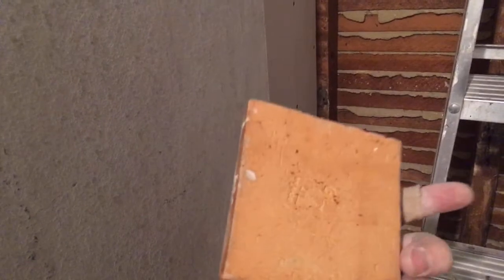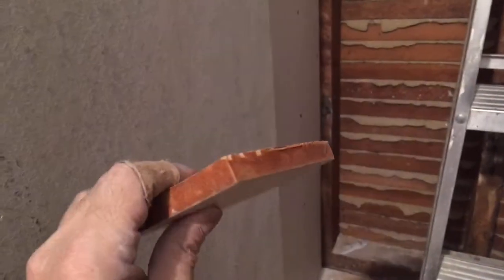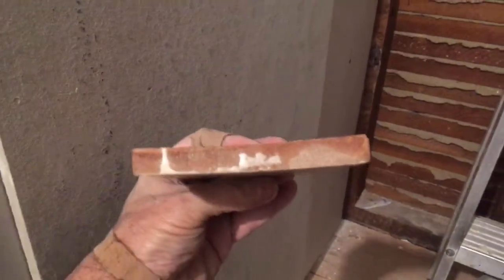Now, let me show you this tile. It's quite nice — it's a very rough-made Spanish tile, beautiful. But it's very uneven; it's not like regular tile you get off the shelf at Home Depot. So it's going to take some careful work with the thinset to set it properly and make it look all nice.